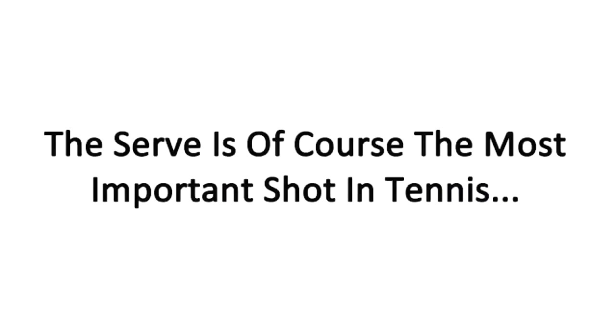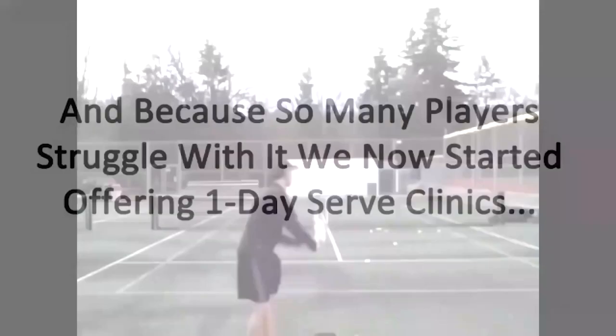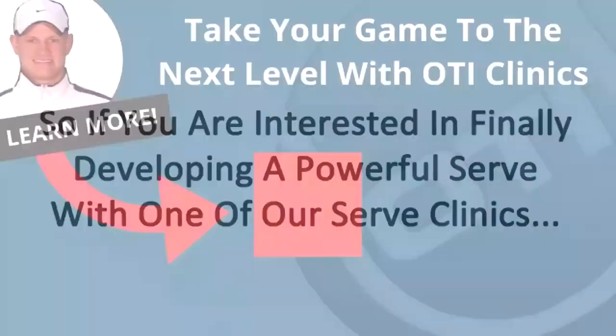The serve is of course the most important shot in tennis, and because so many players struggle with it, we've now started offering one-day serve clinics. These clinics will break down your serve with video analysis and show you exactly what elements need to be fixed so you can hit powerful serves. If you're interested, click the link in the description below for all the details on upcoming serve clinics.